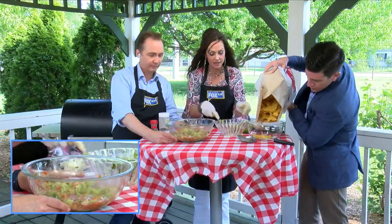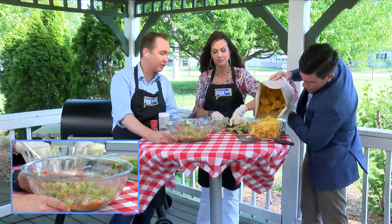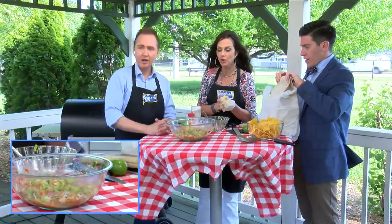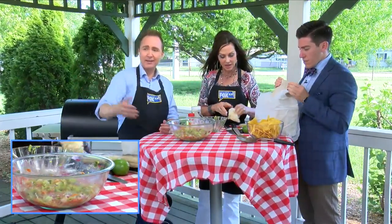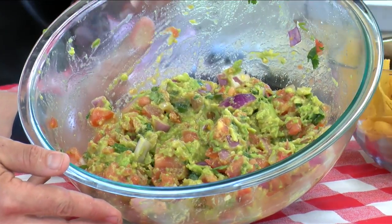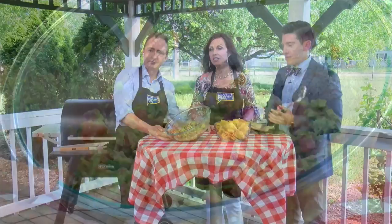I think it looks good — I really think it looks good. Now you're going to have to re-season if you want to re-season. I just threw stuff in there, sorry guys. Can we get a shot of that? We have a picture-in-picture close-up. It's beautiful. I remember we did look at a picture of this Friday, and it looked a lot like that actually.